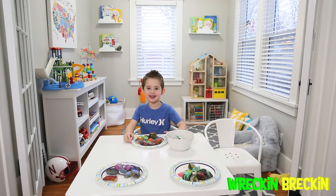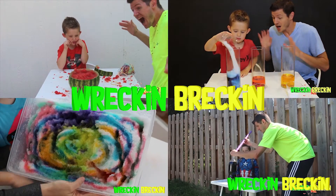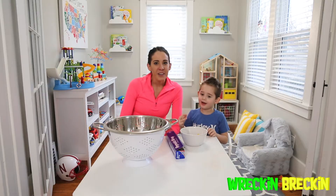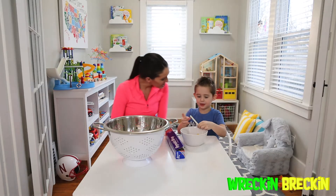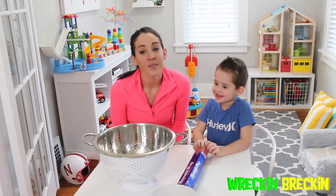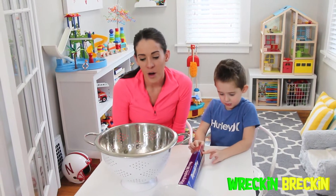Welcome to Wrecking Wrecking Tube HD! Today we're going to be making Blubber Rocks! It's one of our favorite crafts that we make here from home.